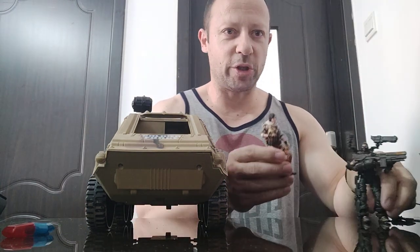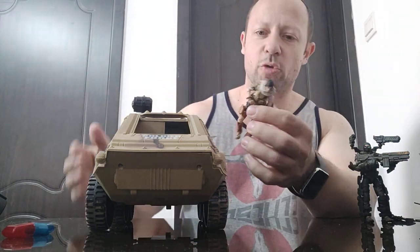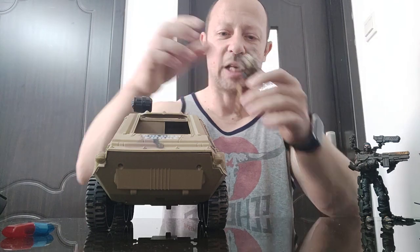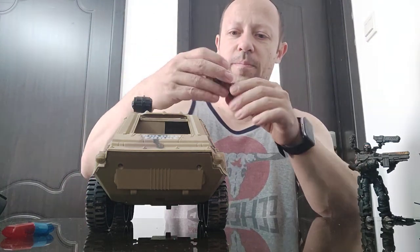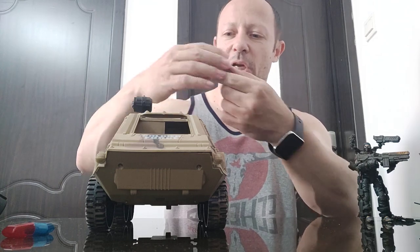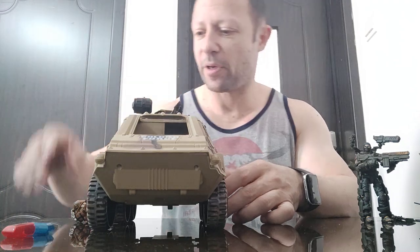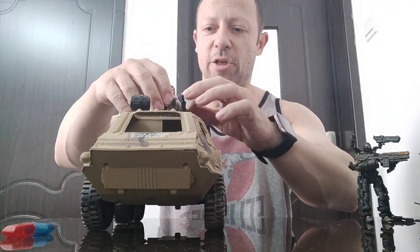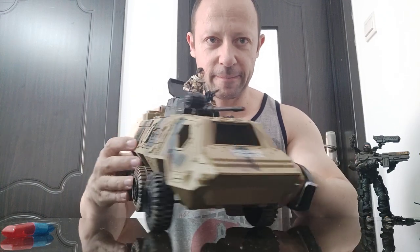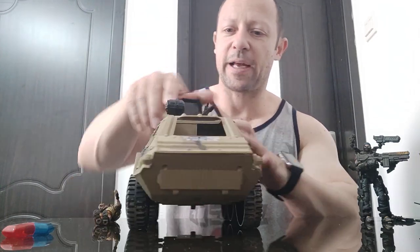I've grabbed this Joy Toy Wastelander figure — I'll stick her in sister videos for you as well. I picked her up because she sort of matches the sand color theme. If I put her in the turret part first, it should be a comfortable fit — but she's touching the bottom of the turret, and she's about waist height out.